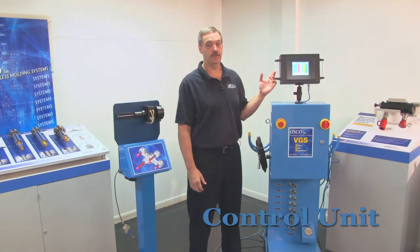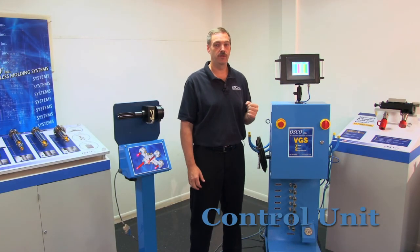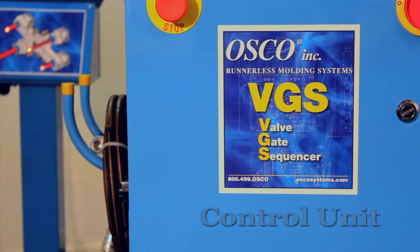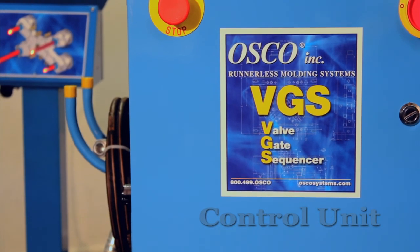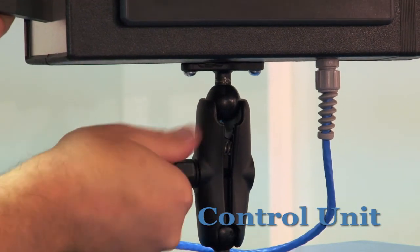This is the control unit and as you can see it's detachable. Let's say you wanted to be able to control the gates with the mold open, so you can make sure each one is working, or perhaps you want to purge through just one gate. Of course, you would want to check with your valve gate manufacturer to see if purging is recommended for your system. You would simply detach the control unit and take it over to the mold.